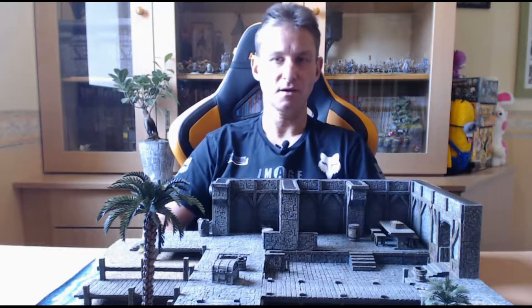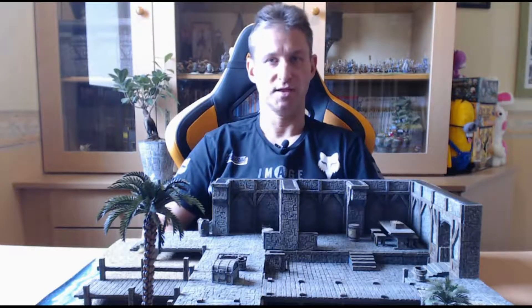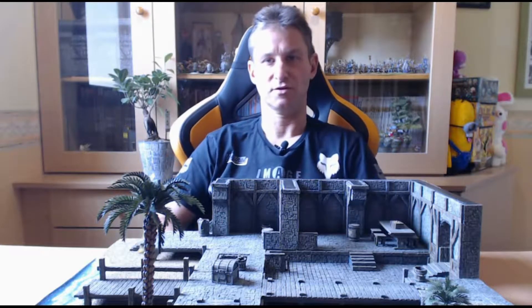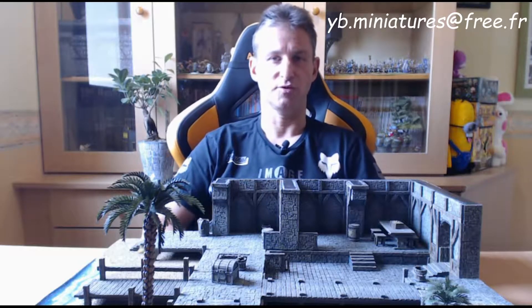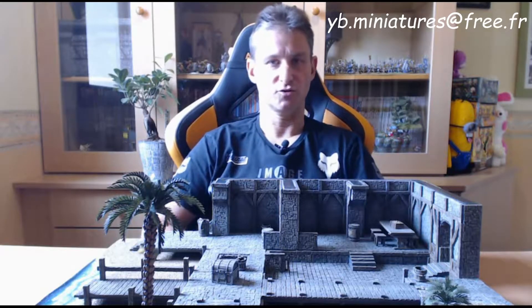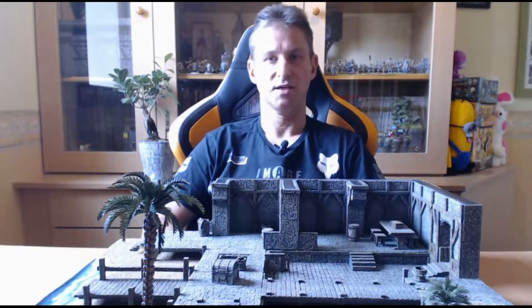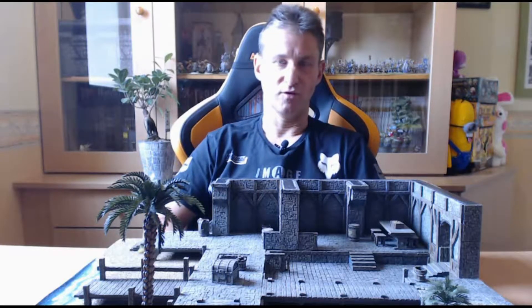Vous pouvez me faire part de vos projets à l'adresse mail suivante, qui s'affiche en haut de l'écran : yb.miniature arrobase free.fr. Je vous rappelle que je suis inscrit au répertoire des métiers, je dispose d'un numéro SIRET, et je me ferai un plaisir de vous établir un devis et de réaliser votre table de jeu.